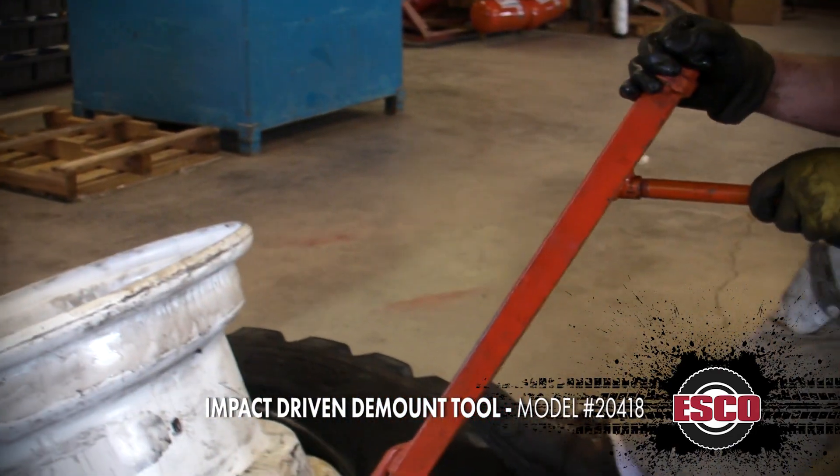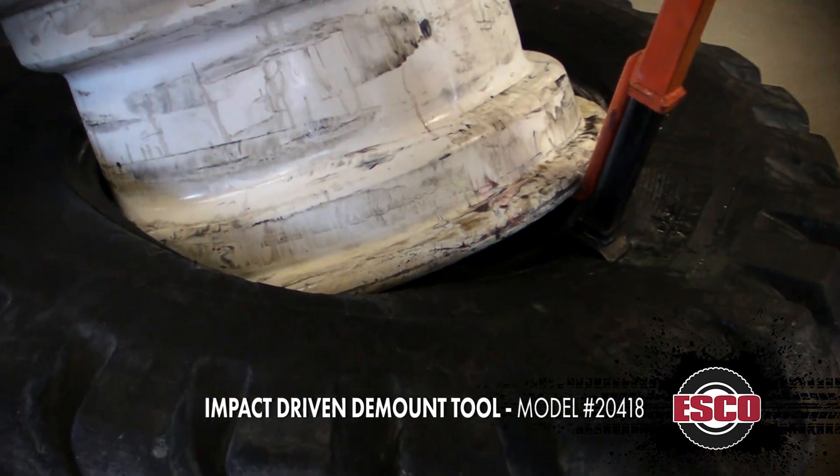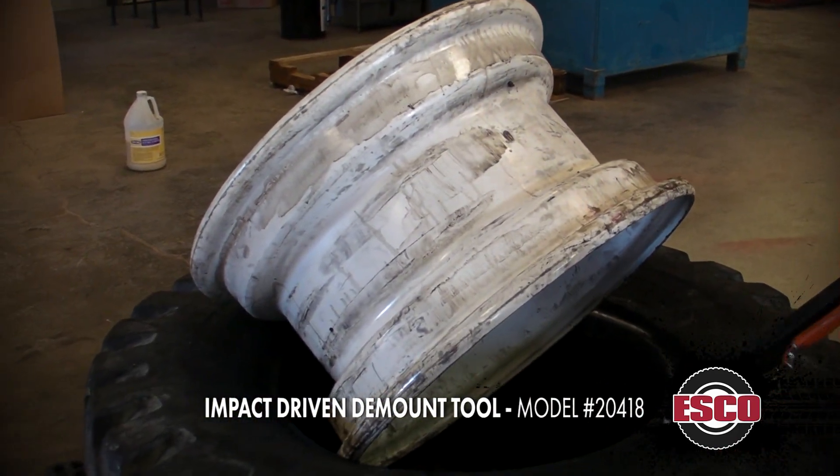I'm going to rock this back. You see it started the procedure of pulling that wheel free on the second bead — and we're free of the rim.